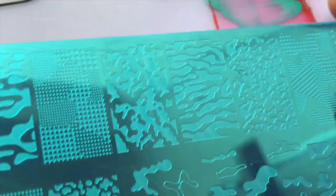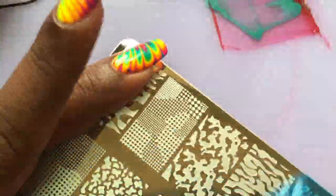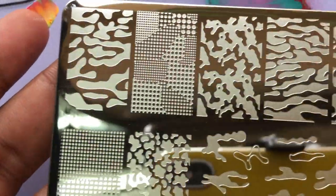Now let's try the larger ones. This plate is a completely military themed plate. I am a big fan of military designs, so let's try this one.